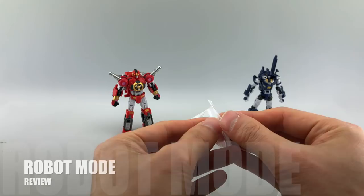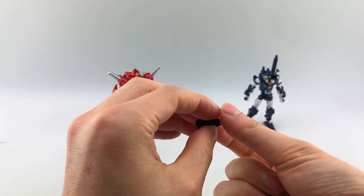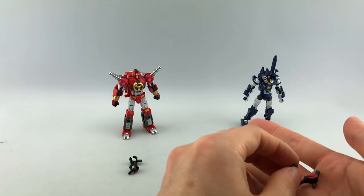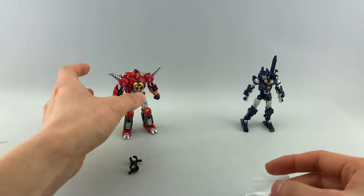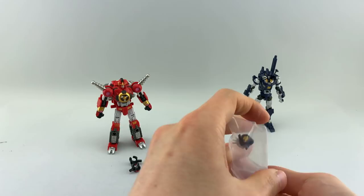On to the accessories — they each come with a couple sets of hands. This one is an open hand, and then these are peg hands. You're going to need these primarily, just like with their Tarn — you're going to need them for transformation. I don't know why they don't come packaged with these by default. The ones they come packaged with are just standard closed fists, but we're going to need open fists for proper transformation, so let's go ahead and swap those out right now.